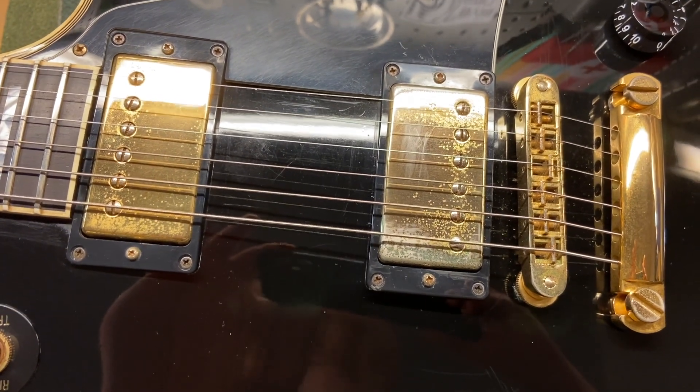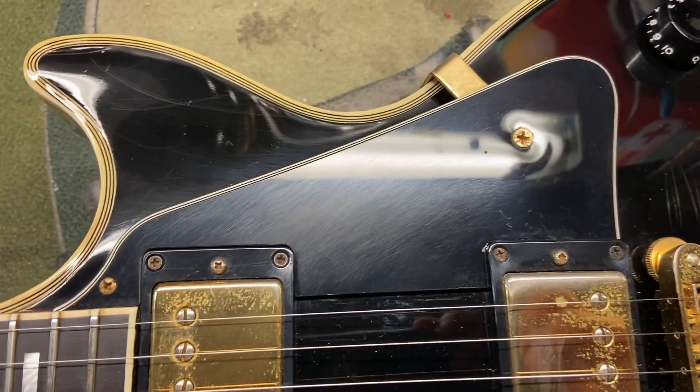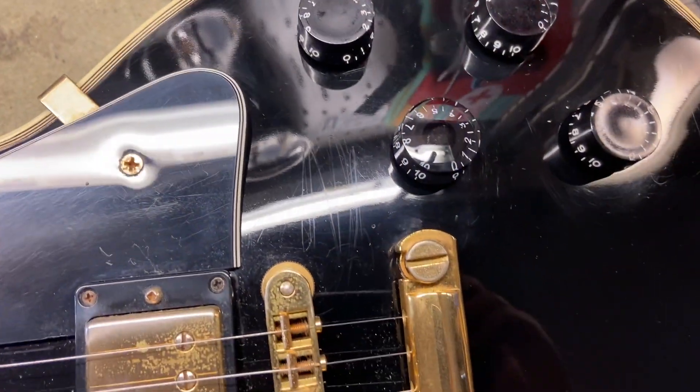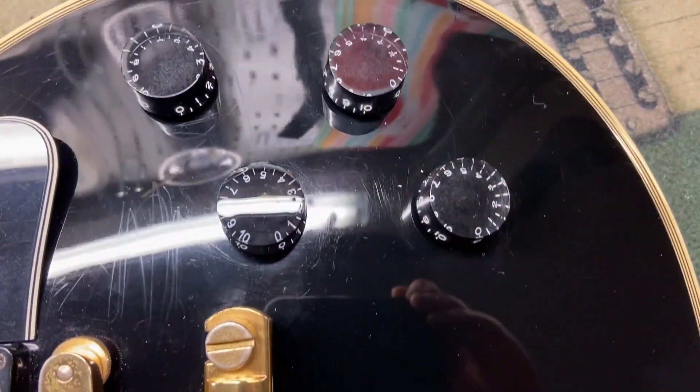The pickups are the 498T in the bridge and the 490R in the neck. You can just see those scratches kind of going on there.